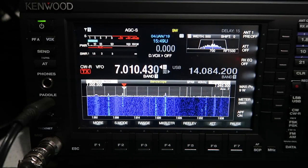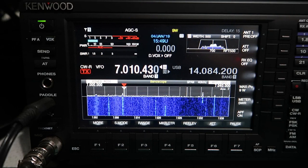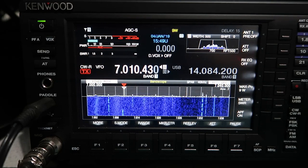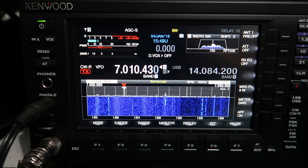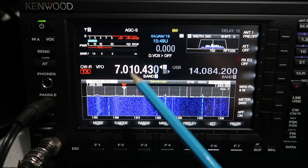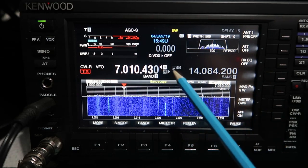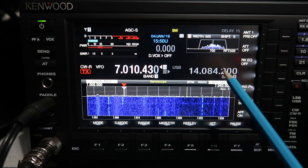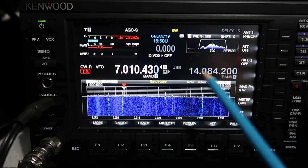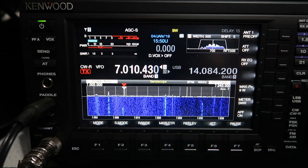One of the things I've been asked to include in a video is how to do split on the TS-890. There are a lot of ways to do it and, as ever, it's fairly well thought out and quite easy to configure. You've got two VFOs on this radio — VFO A and VFO B — with A shown with a chevron to the left and B with a chevron to the right. Currently VFO B is 14.084.2 and VFO A is 7010.43.